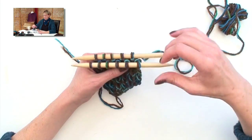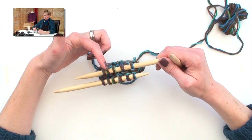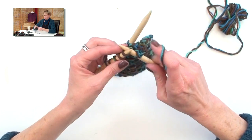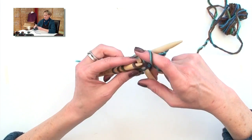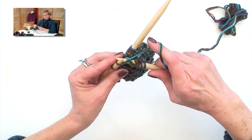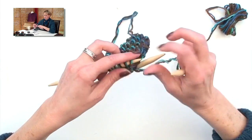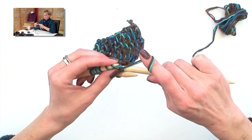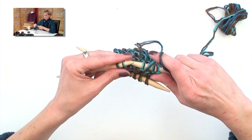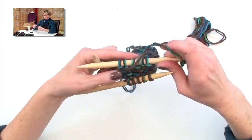Now we're going to knit the two flaps individually. You could put the purl stitches on a piece of scrap yarn, but they're going to hang out on this needle, no problem. So I'm just going to work across the stitches on the front needle, and you'll follow your directions to knit the right number of rows. I'm just going to knit across them, then turn the work and purl across them. This is just plain stockinette.